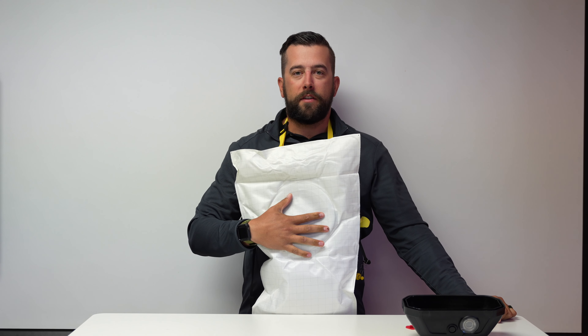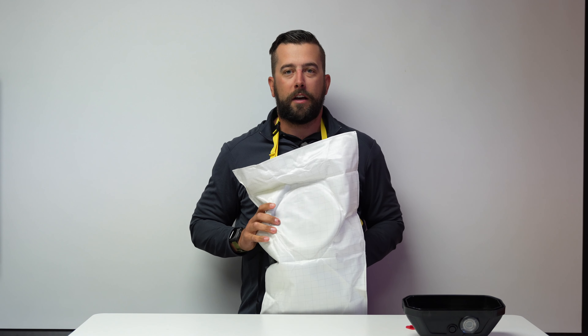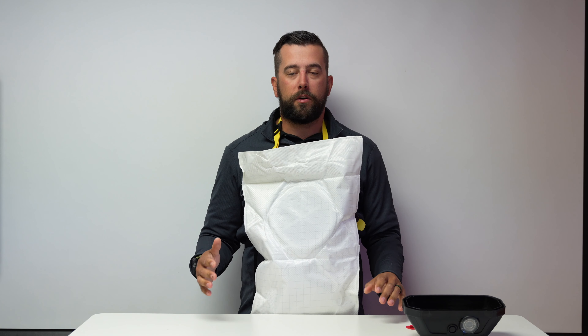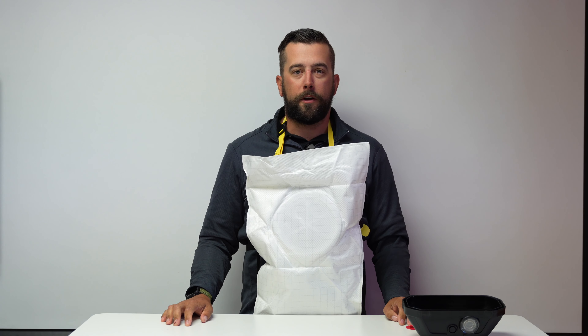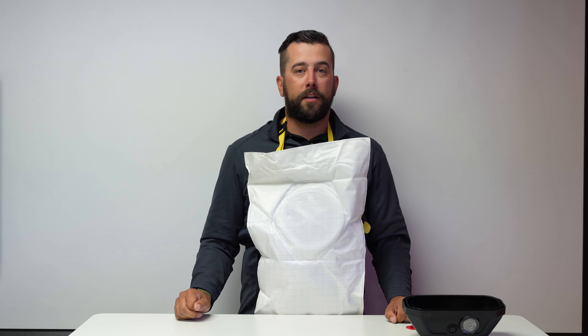My name is Scott from International Safety. That's the proper donning and inspection procedure for your Oxy 6000. If you have any questions on this unit, please feel free to reach out to us — we'd be happy to help — or drop a comment in the section below and somebody will get back to you.